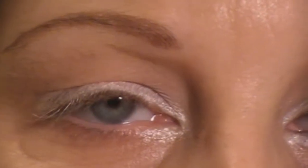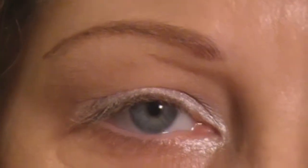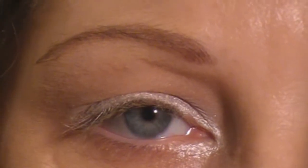Then I'm just going to take the same eyeshadow brush and the same shadow, and just apply it right underneath my brow bone as my highlight.